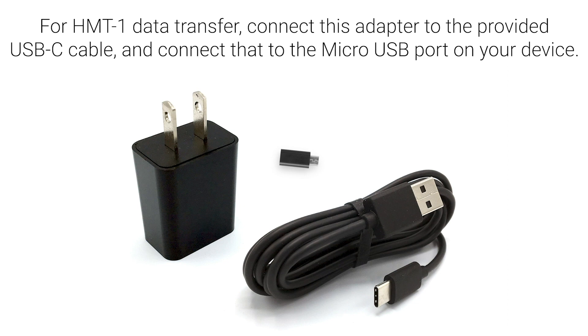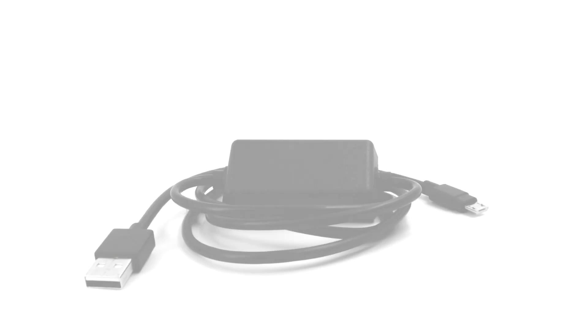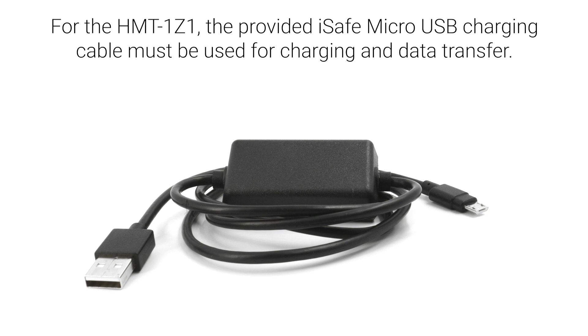For HMT1 data transfer, connect the adapter to the provided USB-C cable and connect that to the micro USB port on your device. For the HMT1Z1, the provided iSafe micro USB charging cable must be used for charging and data transfer. For more information, visit support.realwear.com.